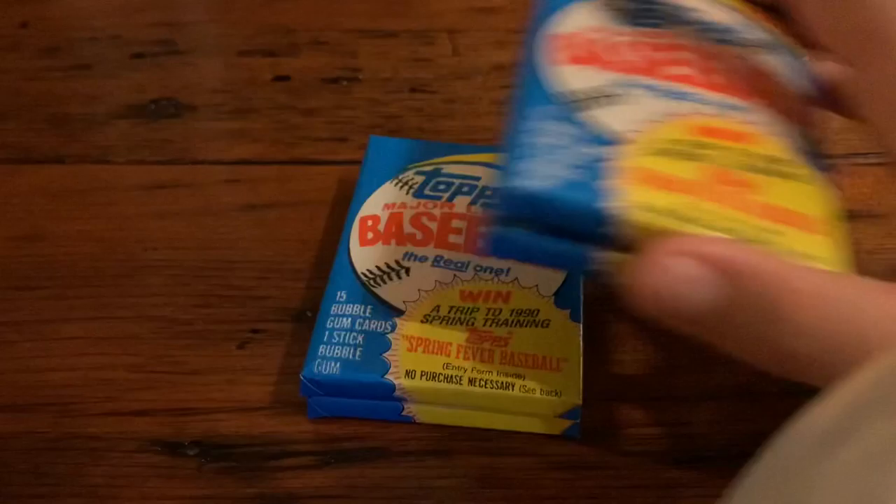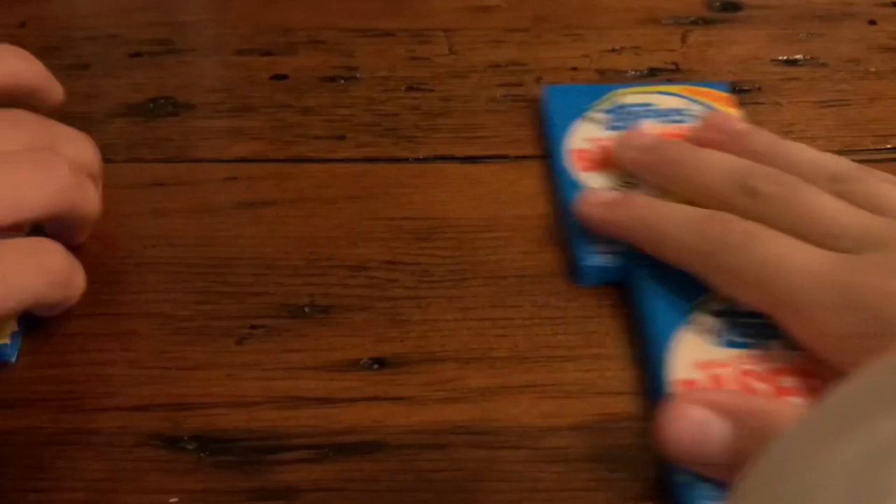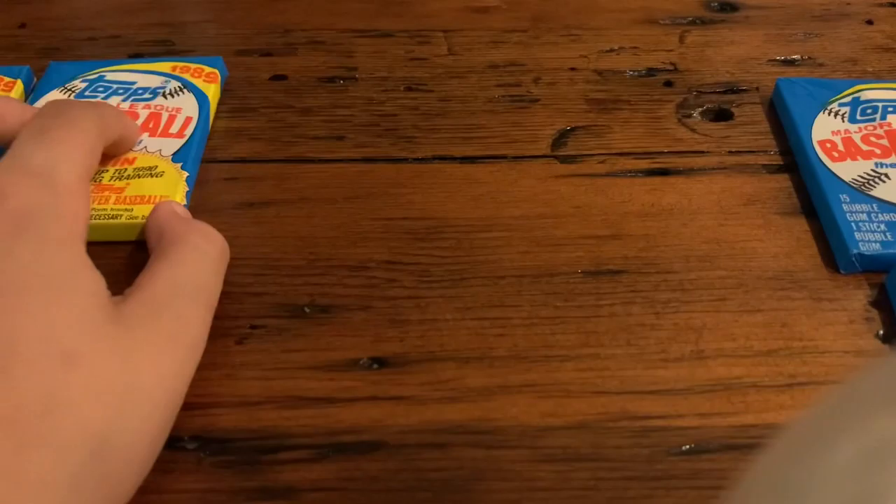Some good cards you can get in here is Cal Ripken Jr. Any rookie cards are really good in here. And yeah, we're going to have some fun.